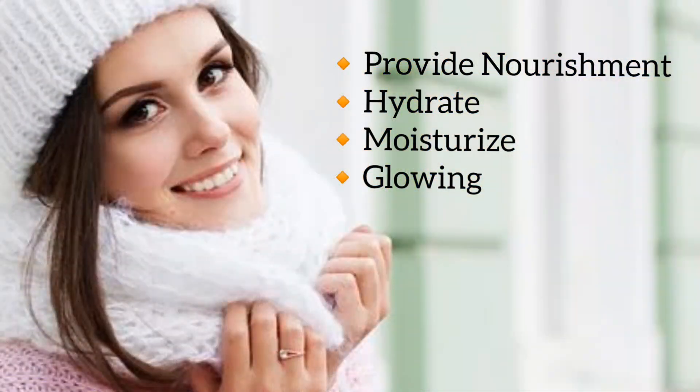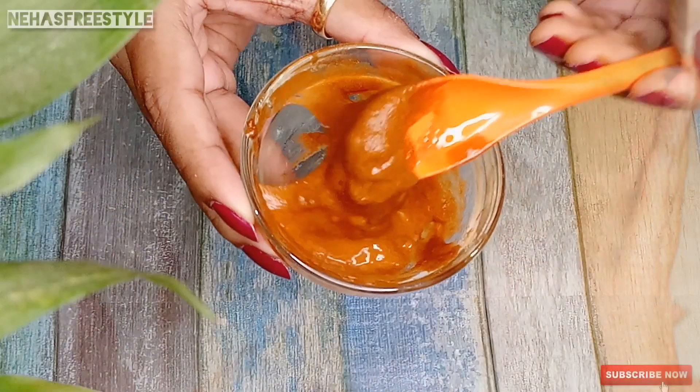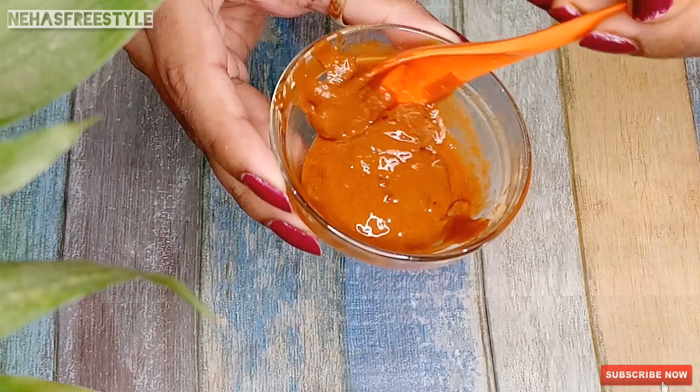This face pack will extremely hydrate, moisturize, and make your skin glowing. It will reduce wrinkles, fine lines, and signs of aging. For this face pack, we will use very natural ingredients.